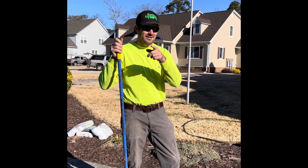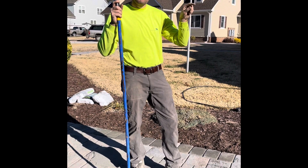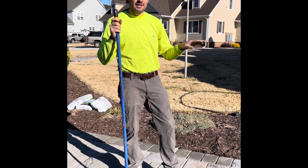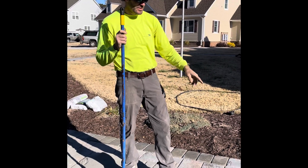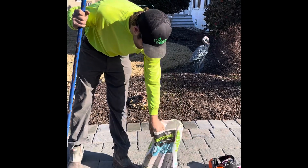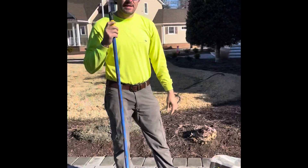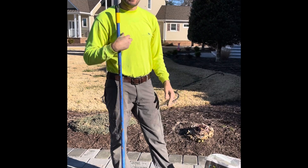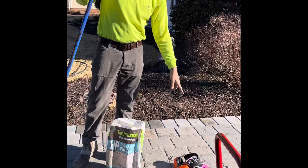Here we go — what I'm doing is putting polymeric sand in a paver walkway we just did, and I wanted to show you a couple key things that work well for me. We use a sanded joint paper with polymeric sand, really fine granules, and it's got resin and glue in it. It activates and keeps the weeds from growing through the pavers, and allows expansion and contraction.